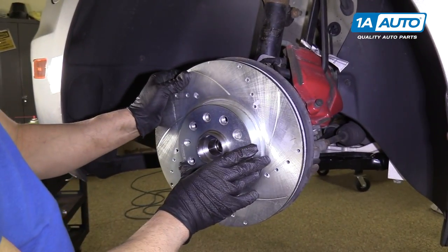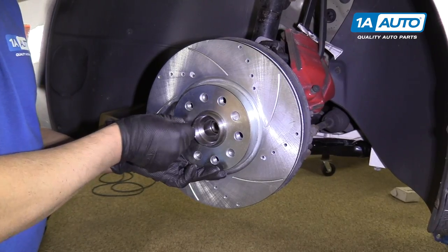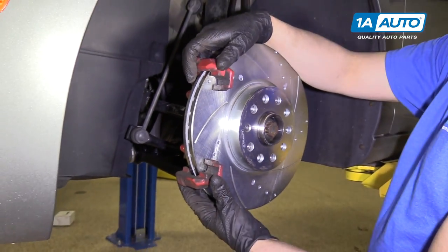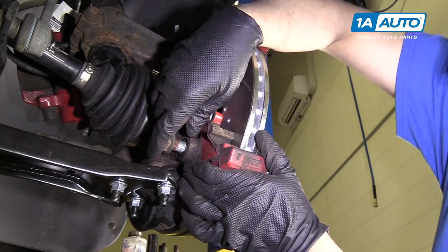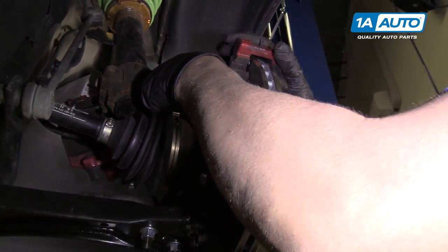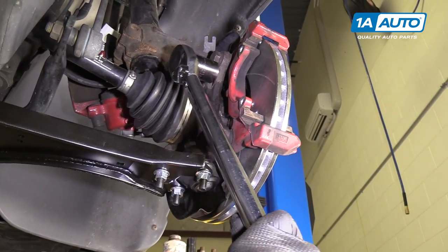We're going to put the new rotor on and take the little Torx bolt and screw that in. Now we're going to reinstall our caliper bracket — slide it over the rotor. Now we're going to install our caliper bracket bolts.